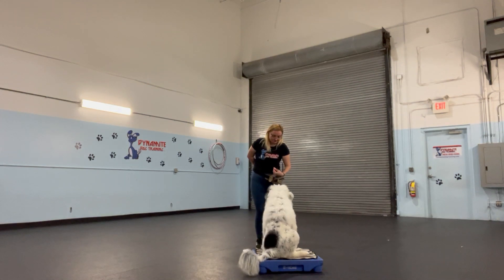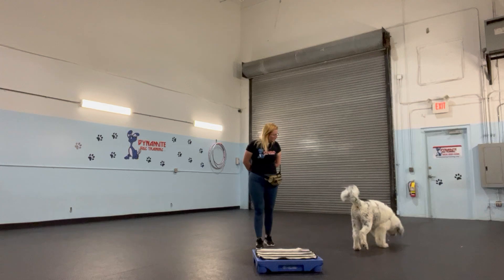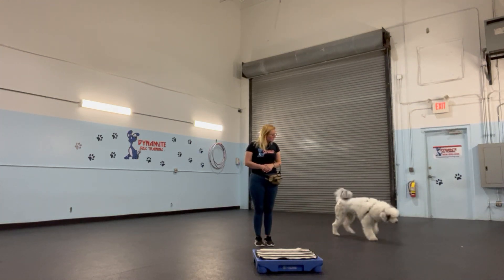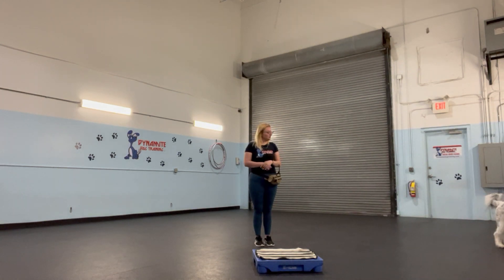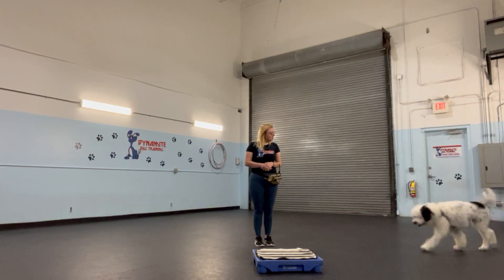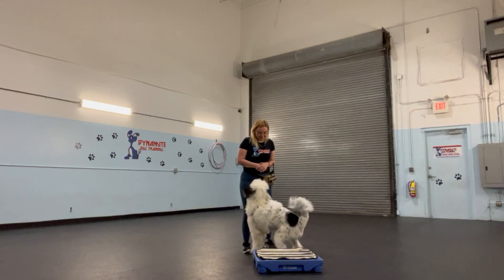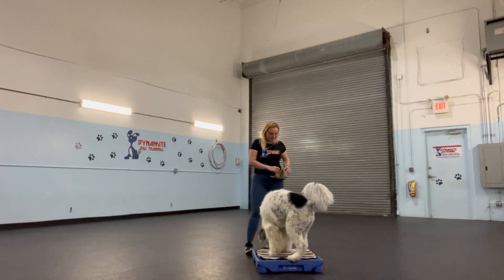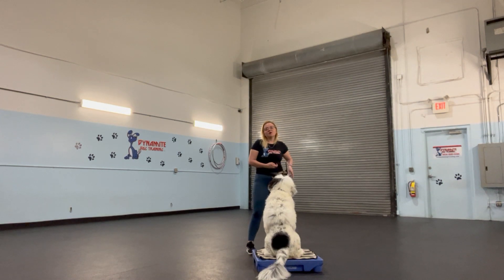Argos, go climb. Go climb. Argos, go to place. He's collecting all the treats he had missed earlier. Argos, go to place. Yes, good job, Argos. So again, my hope is that this platform will help him, but it will take some time, because with just the rug he's definitely been struggling on adding distance.